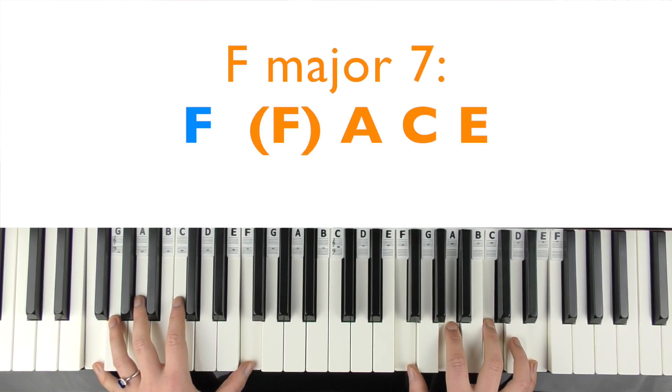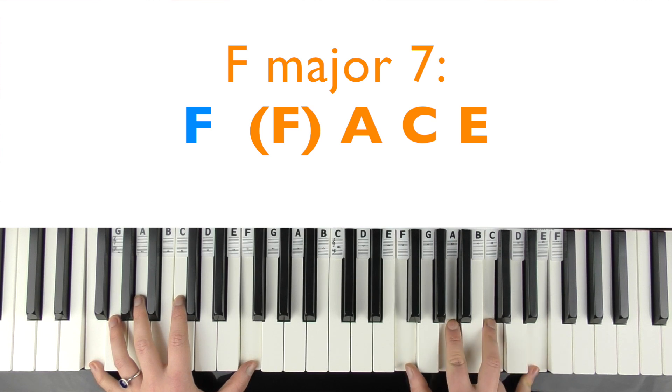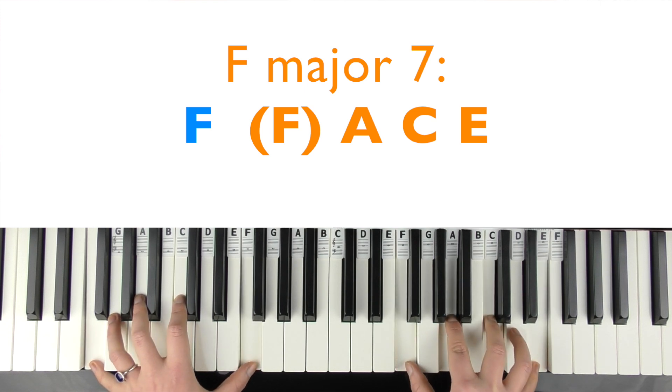So here we've got an F major seven chord. Play a single F in the left hand. In the right hand, you can play the full chord — what spells FACE: F, A, C, E. Or you can just play A, C, E because you're playing the F in the left hand. Most of these chords are split, which gives it more of a loose feel.